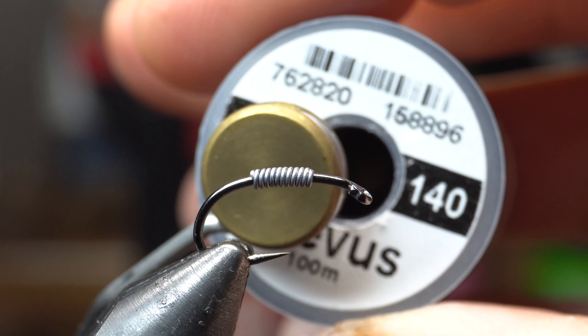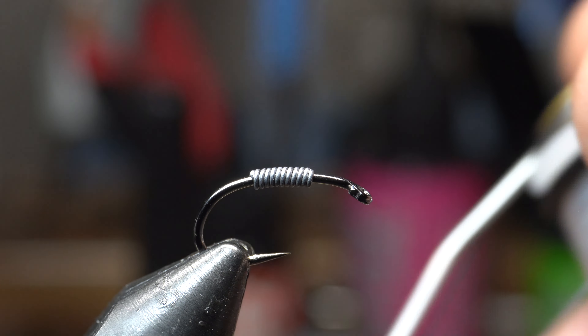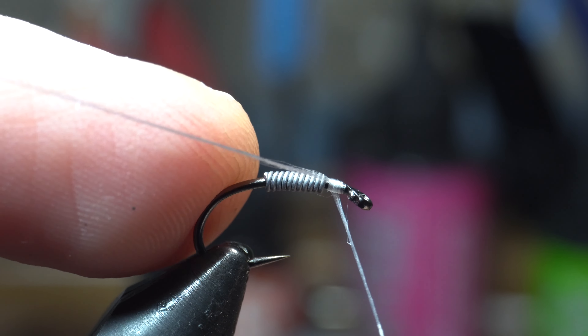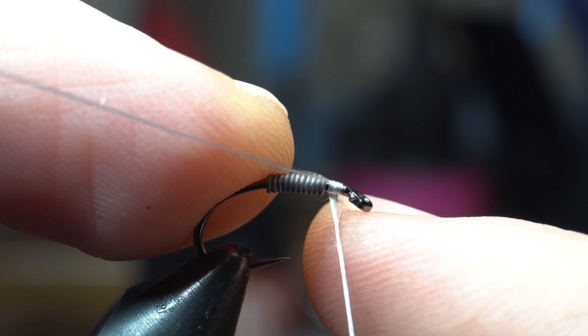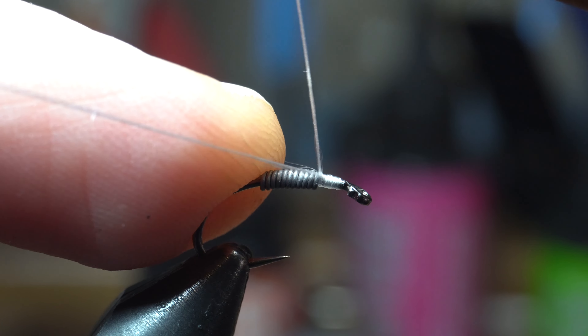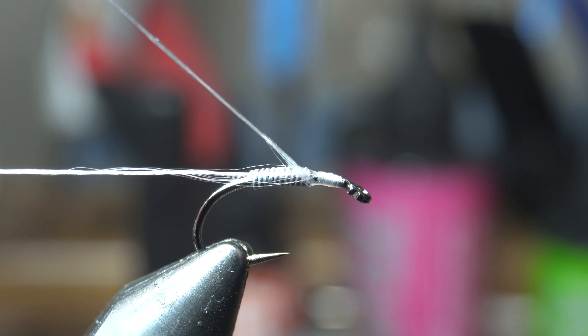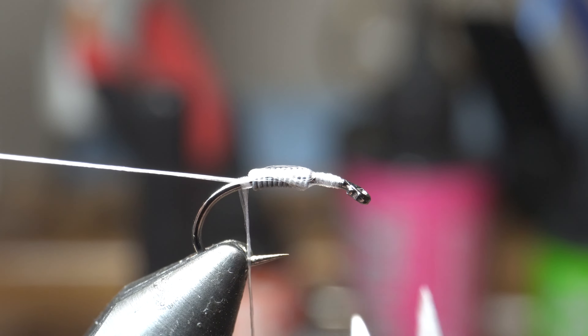For thread, I'm starting with Vivas Power Thread 140 in white. We're going to use two different threads here, but this is what we're starting with. So we're going to start it right above the lead and push that lead up — we want it right about there, with a little gap between the hook eye and the lead. And then we're going to use the thread to jump over the lead and cut it off.